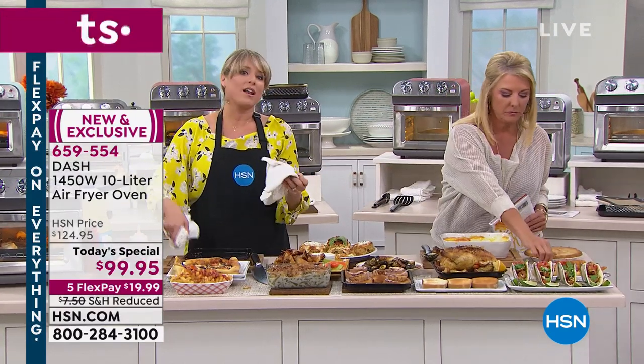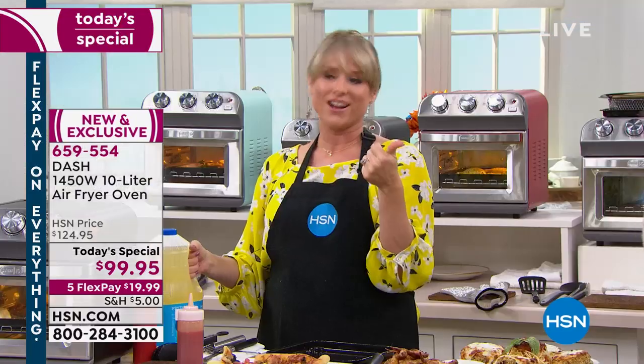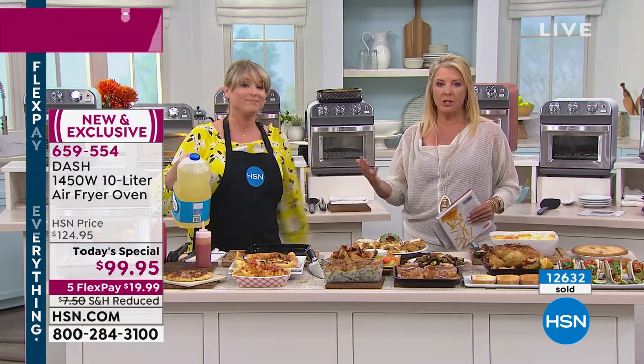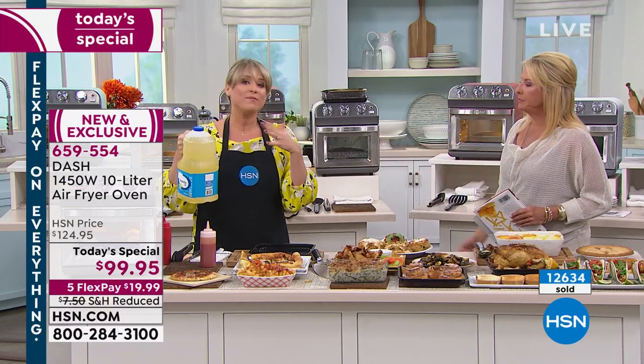A lot of people don't do the healthy meal because they don't want to turn on the big oven. Now you have the small oven instead. Why was the toaster oven invented? Because we were sick of turning on the big oven. How often do you really use your big oven? I could name maybe three times a year — holiday season. That's it. But you could do so much with this, you'll use it daily and get rid of the big oven madness.